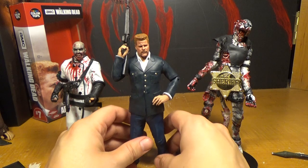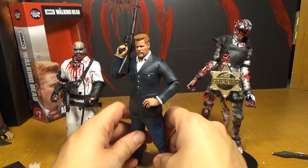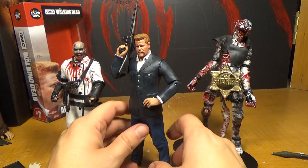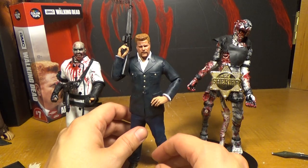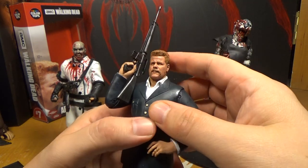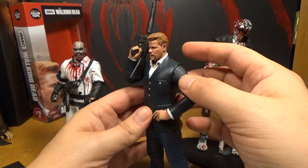I got this at Toys R Us in store. They had maybe six to ten of him. I looked through three or four, and I got to this one — I thought the face looked pretty good. A couple of the first ones didn't look that great, but this one looks pretty damn good.